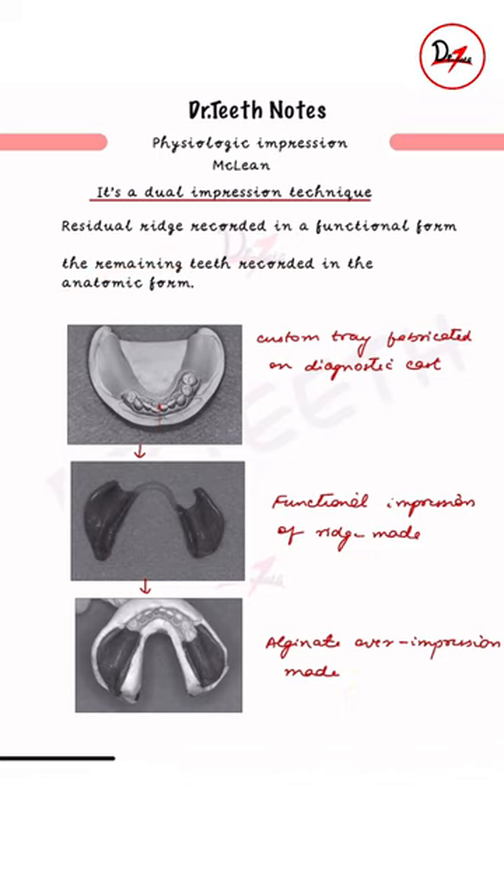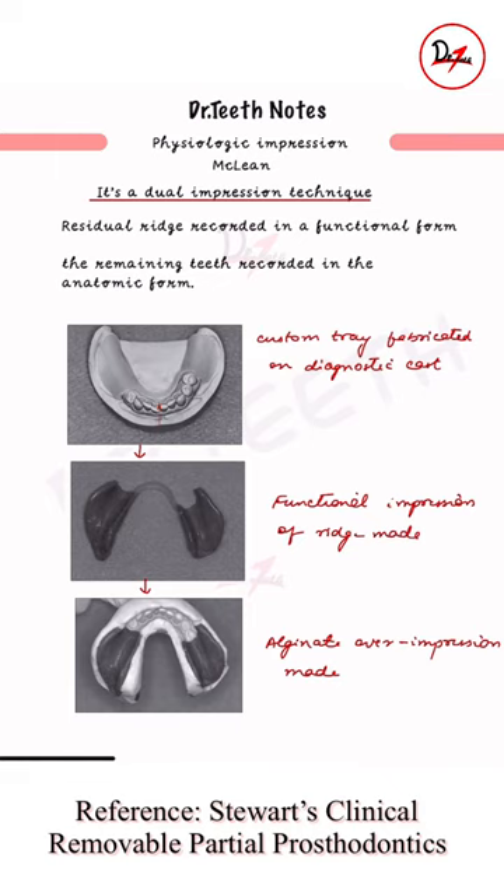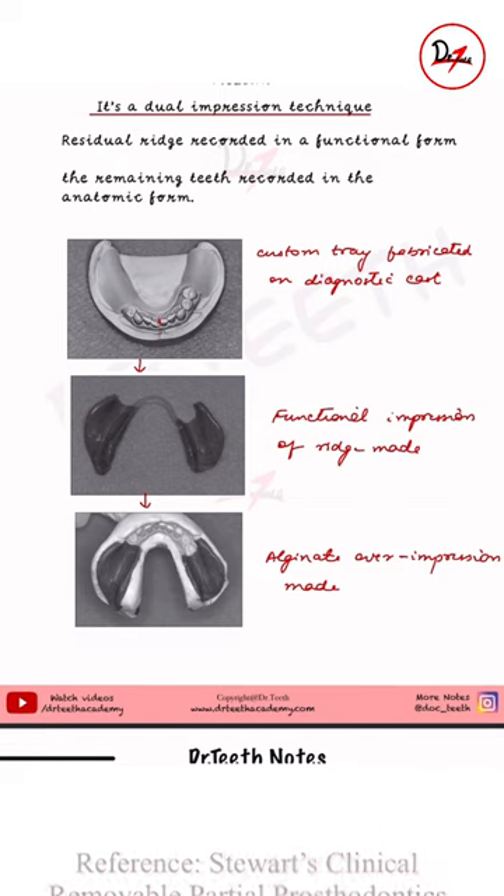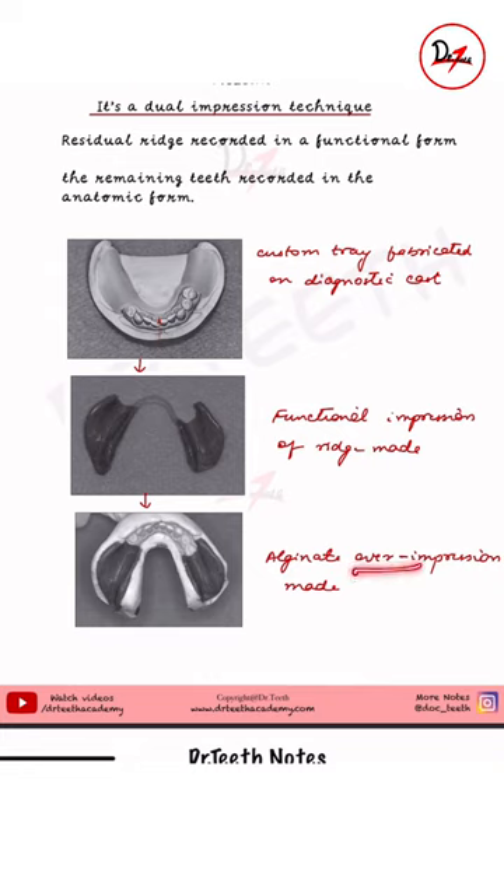How do we do it? First, we make a custom tray, which is fabricated on a diagnostic cast, as you can see here. On this custom tray, we are going to make a functional impression. We keep this in the patient's mouth and then take an oversized tray for the alginate, so an alginate over-impression is made. When you remove it, the inner impression is picked up as well — that is why it is also called the pickup impression.